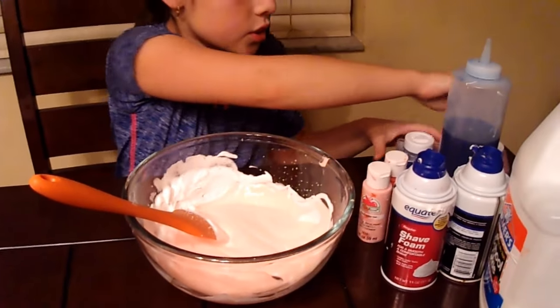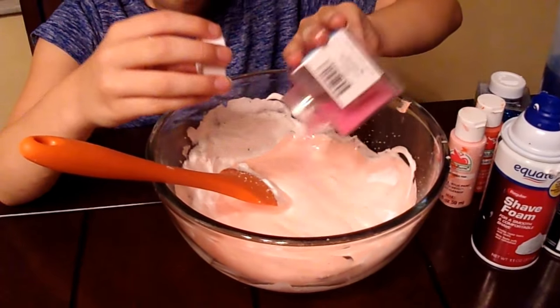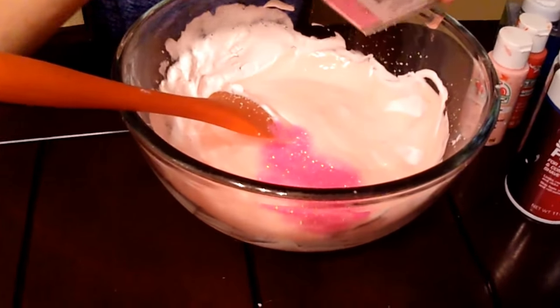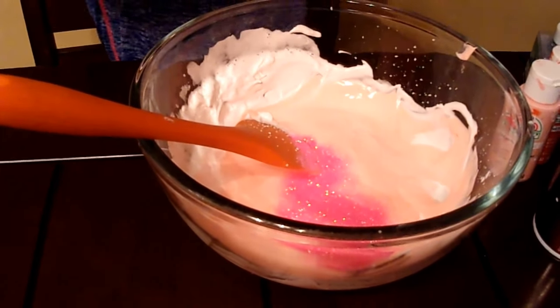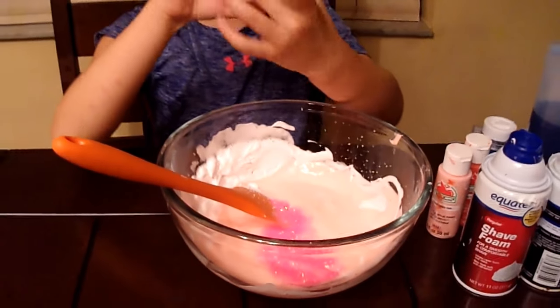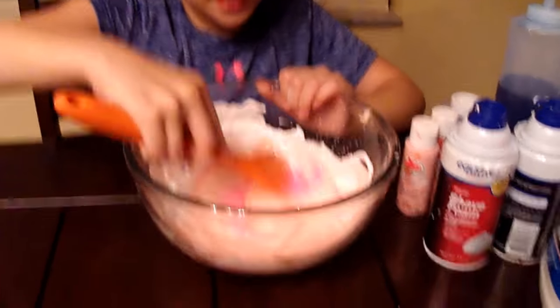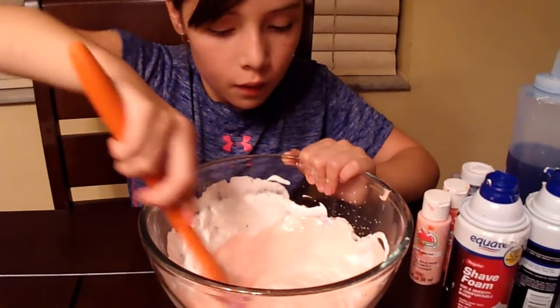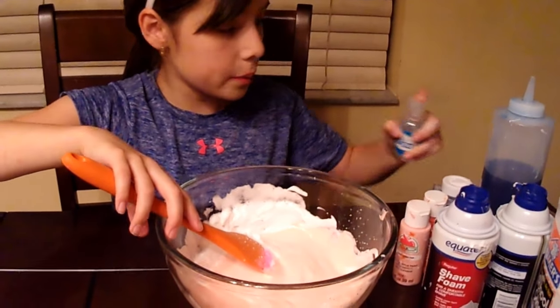So now we're going to just add a little bit of our glitter. The color is pink glitter — it's extra fine glitter. We got this at a store and it was really nice. So this is like a really pretty color, and I'm just going to add a little bit of this.